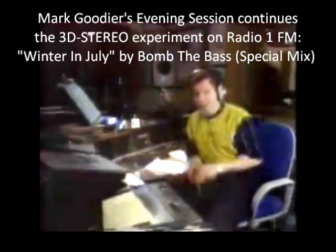Hope you're listening to that nice and loud, as Goody appears right back in the centre of your stereo picture again. Bomb the Bass — that's a special mix done for this show for our little experiment tonight. And 'Winter in July' is going to be the new single as well. Julian Cope just ahead of the 8:30 news update — half an hour of more music.